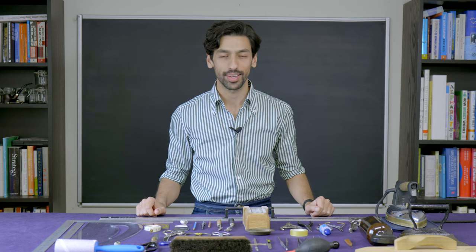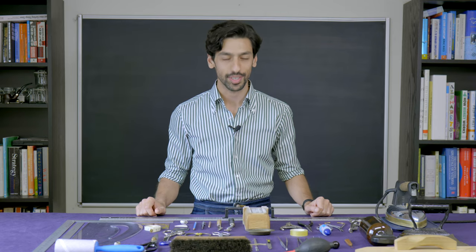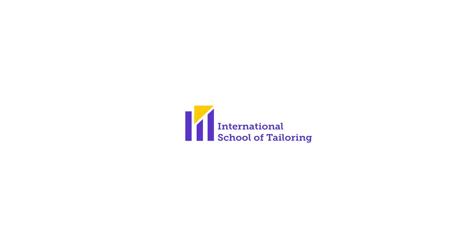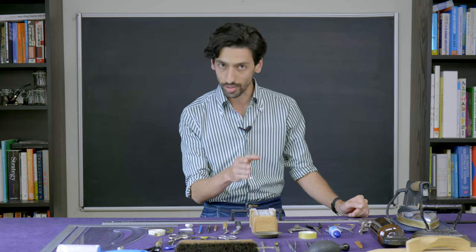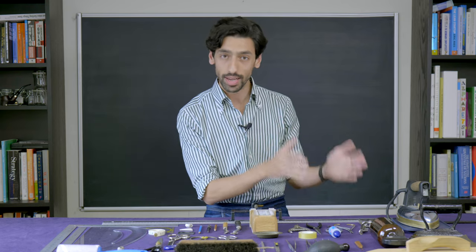Welcome to the International School of Tailoring. My name is Reza and this is going to be the first lesson of our How to Make a Bespoke Jacket series. Me and you have a very exciting journey ahead of us, and for this journey we need to be well equipped — we need to know which tools to take with us. It's not necessarily the tools that make you a great artisan; it's knowing how to make the best use of the simplest tools because you have mastered the techniques.